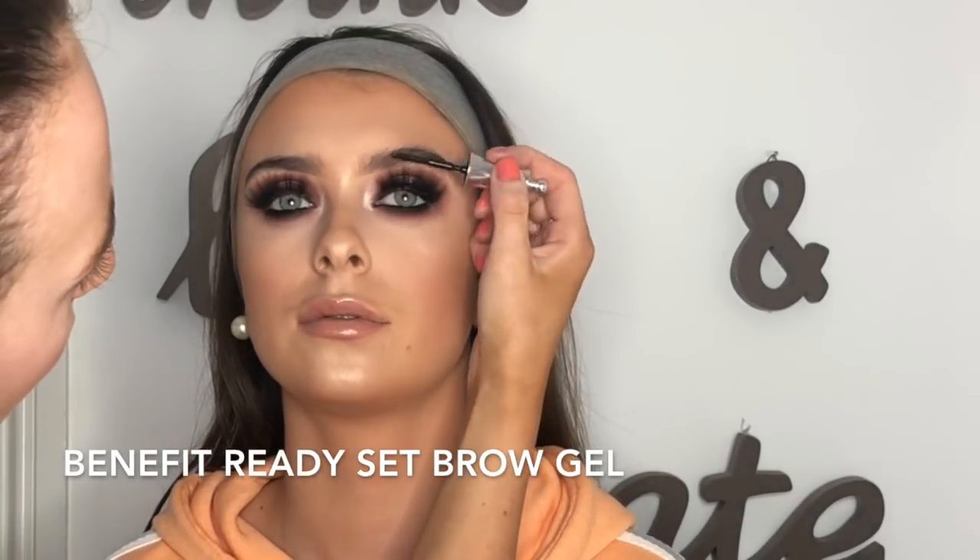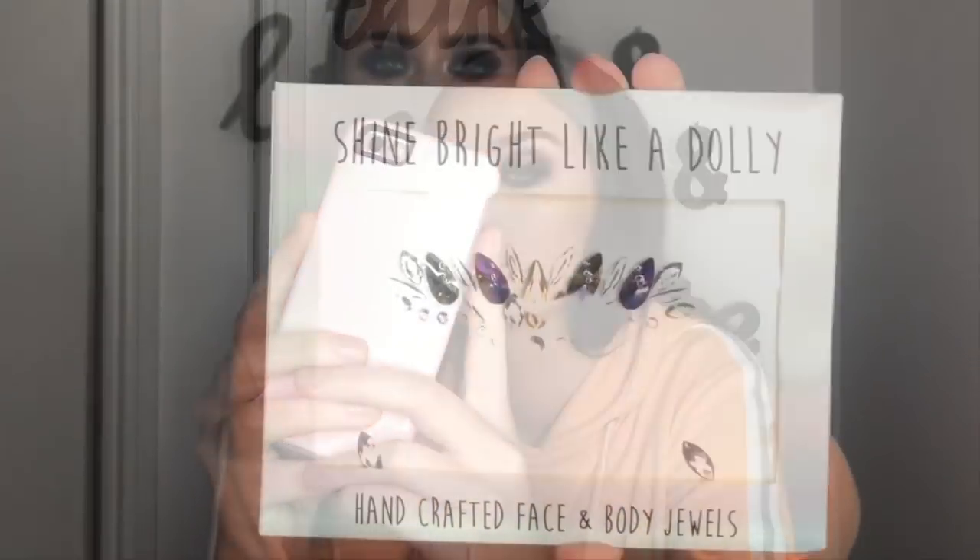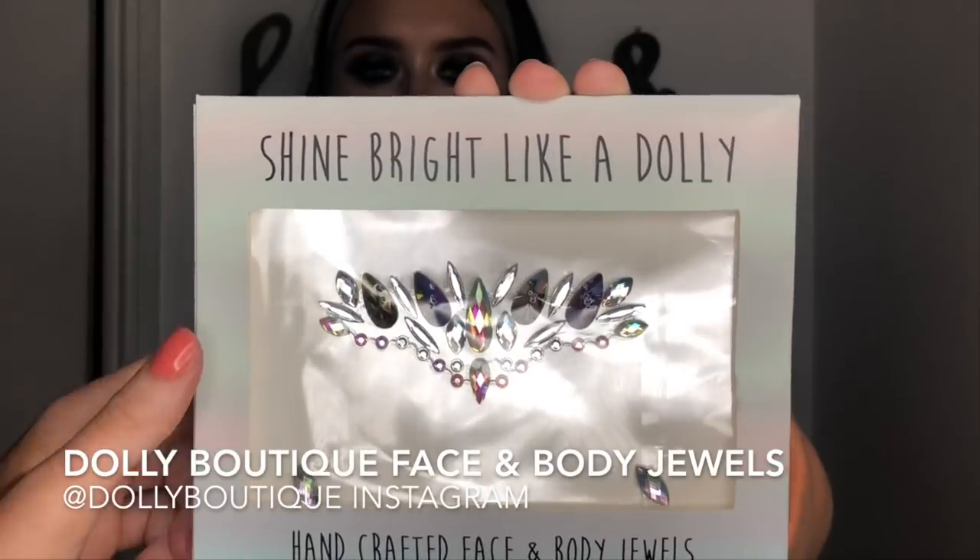At the very end I added Benefit Ready Set Brow Gel — just a clear brow gel, no other product in her brows. Look how fab they are — I love a natural fluffy brow, it really made the whole look. You could leave it here; this would be fab for a night out. But then we go ahead and add jewels for the festival look.